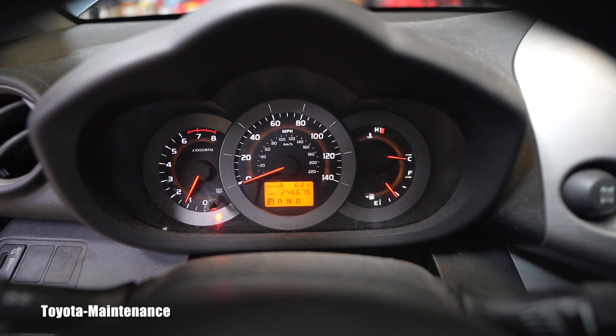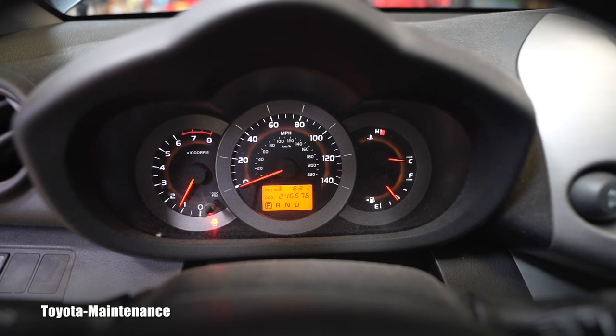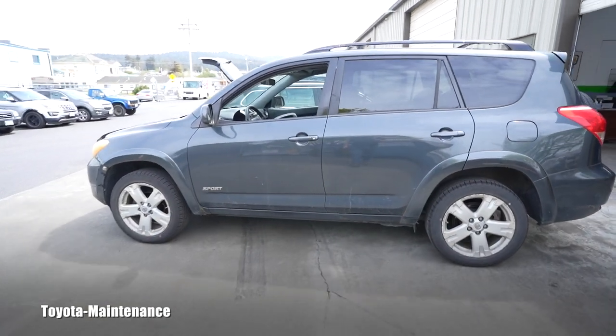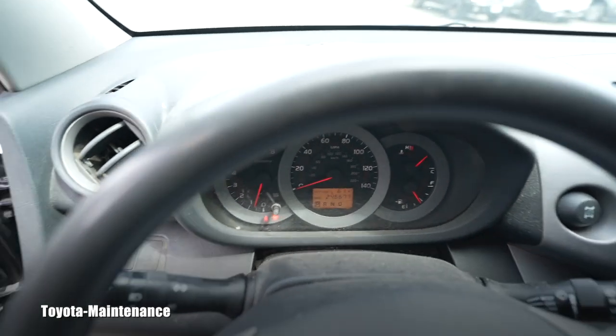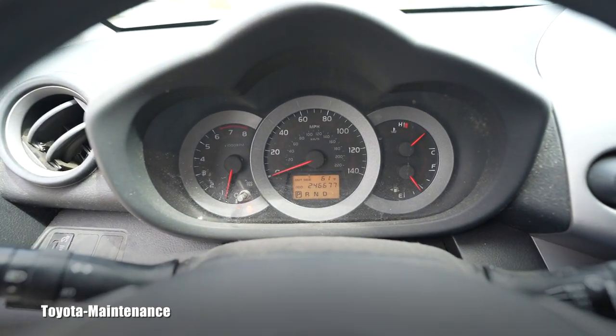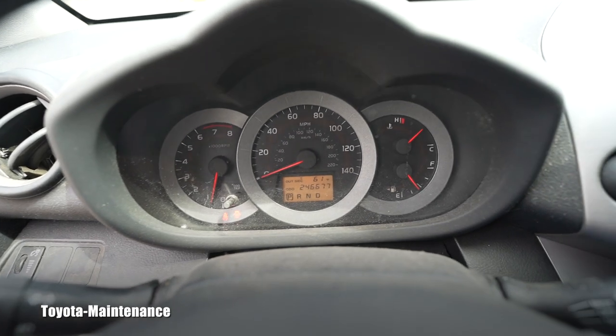Let's see how it runs with new spark plugs — many times the idle is different. The ECM needs to relearn that it has new plugs. Back from the test drive: the instrument cluster is clean, the idle is fine. I had enough time to film the whole thing — how to repair those warning lights, the code for cylinder four, and to show the huge difference between a basic code reader and a professional bi-directional diagnostic tool.